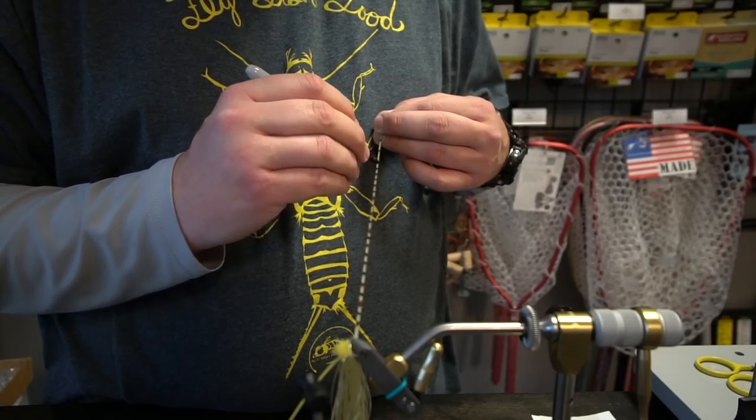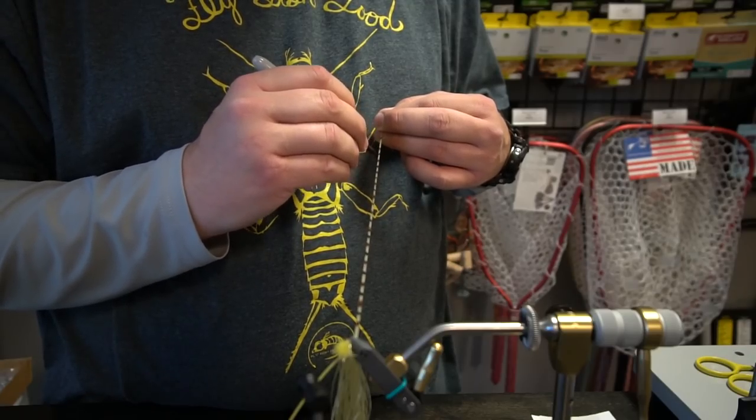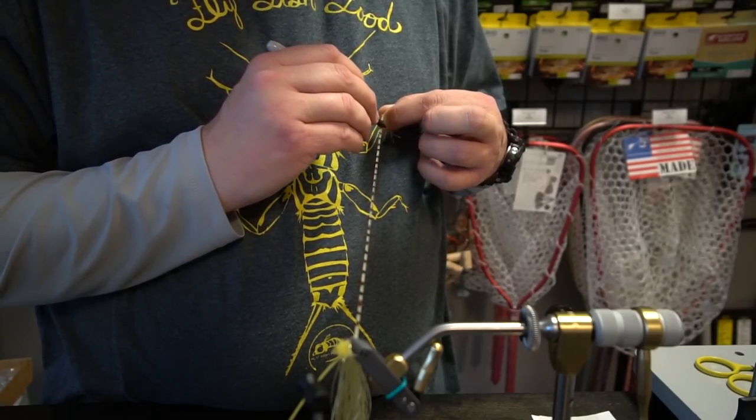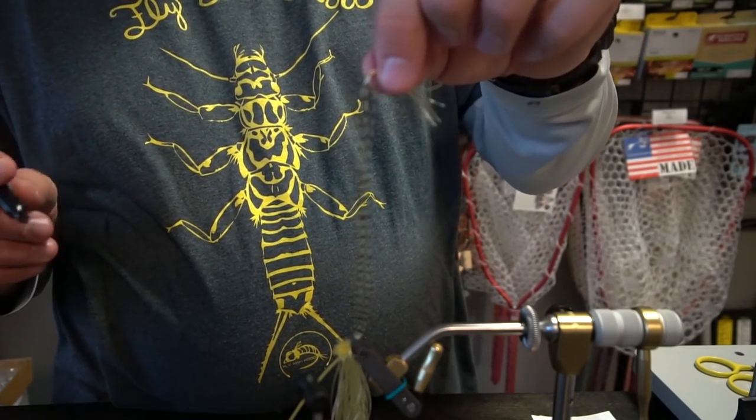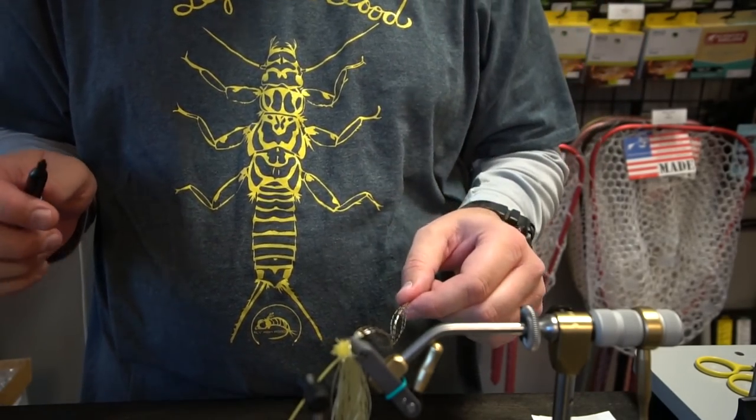Don't get your face too close to this or you'll get little Sharpie specks all over your face. So there you go — barred sexy floss on a budget.